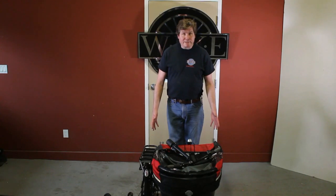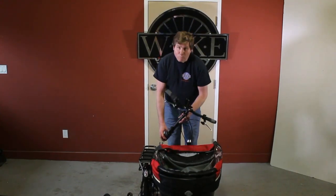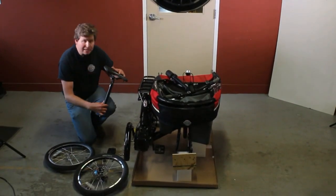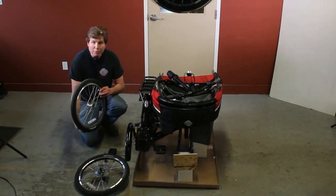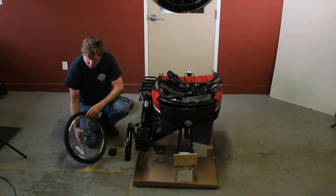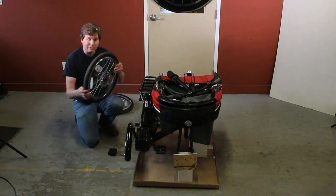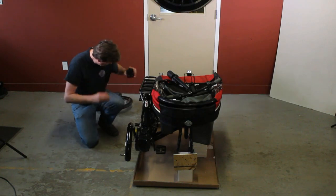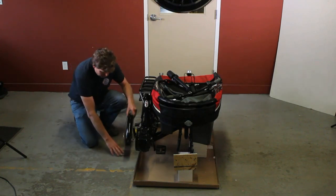Now that we've unboxed the salamander, let's take a look at some of the parts that are included in the box: the handlebar assembly, the seat with the seat post attached, the third wheel, the front wheel with the disc brake assembly on the left side of the bicycle, the folding pedal for the right side of the bicycle, and the front fender with its hardware.